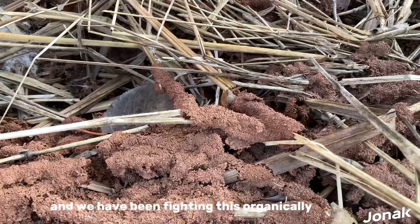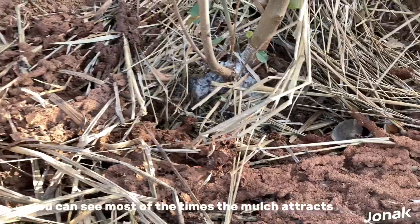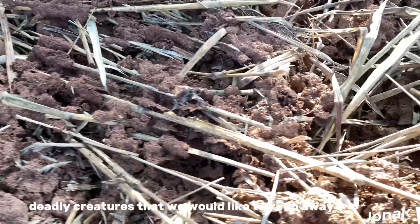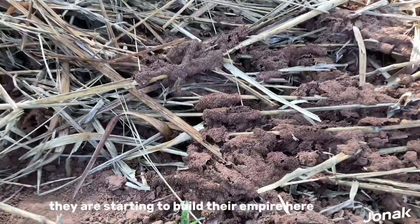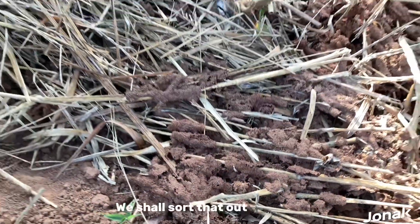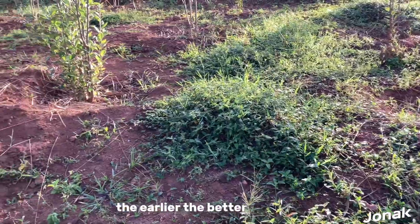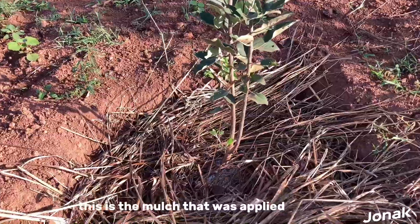You can see most of the times the mulch attracts these ants, and these are deadly creatures that we would like to keep away from our plants. You can see they are starting to build their empire here — we shall sort that out. I had actually not seen it, but good thing the earlier the better. So this is the mulch that was applied.